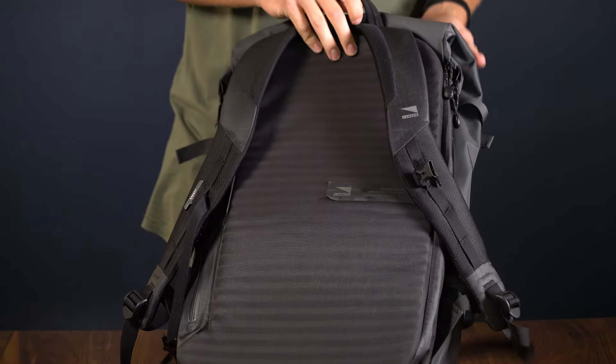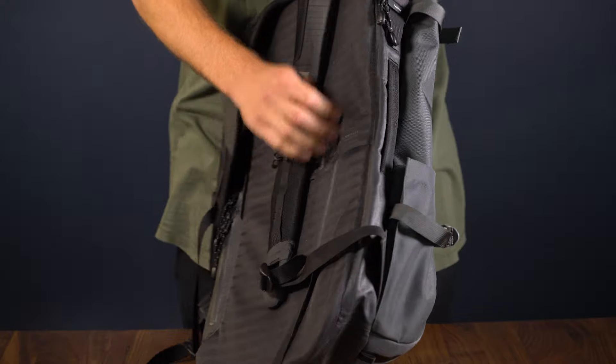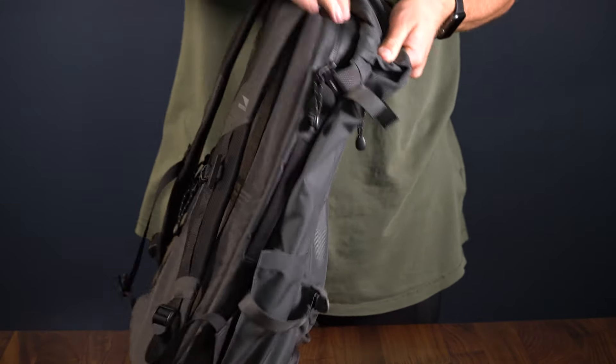The crash pad was designed with Lander's mission in mind — taking your tech outdoors. This section of the bag is built to house your laptop, smartphone, power bank, and tablet.